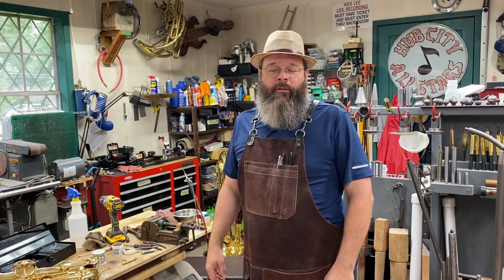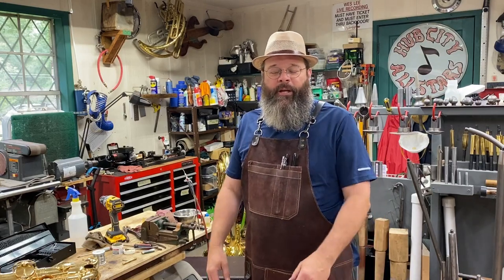Howdy friends. My name is Wesley. I work on band instruments for a living. Thanks for stopping by my shop today.